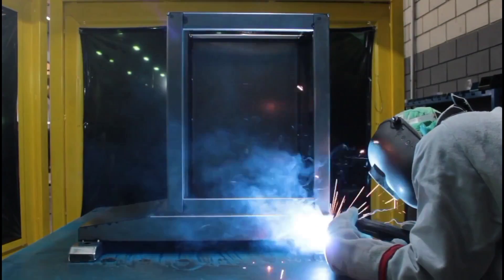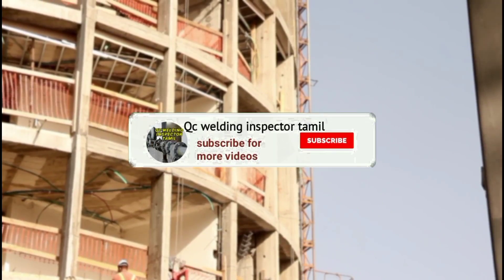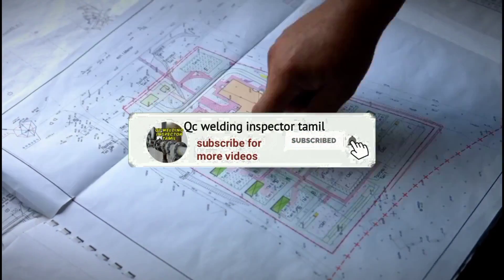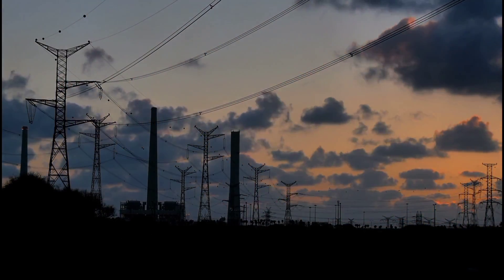Welcome to my channel QC Welding Inspector Tamil. If you click the red button and subscribe, press the bell icon and set it so that you get notifications.